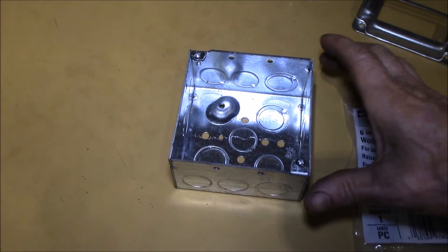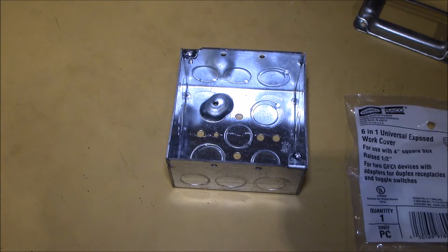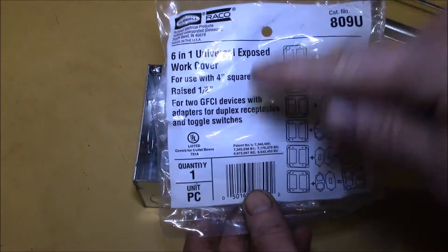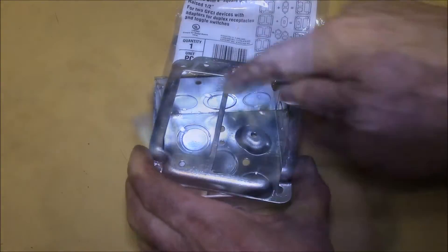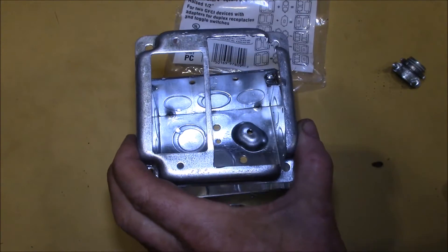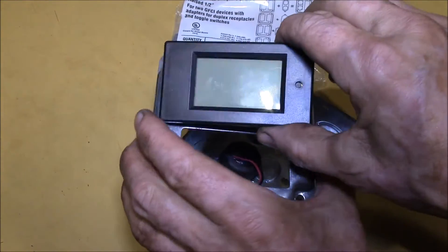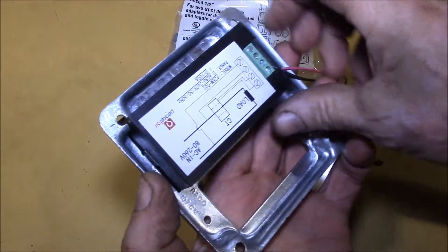Let's build a kilowatt meter - specifically a 240/230 volt split-phase meter. I have a double gang box with a six-in-one universal exposed work cover for a four-inch box. I opened one of the openings up as large as possible so the PZEM-061 meter would fit right inside. I used a jigsaw with a metal cutting blade and a file to open that up.